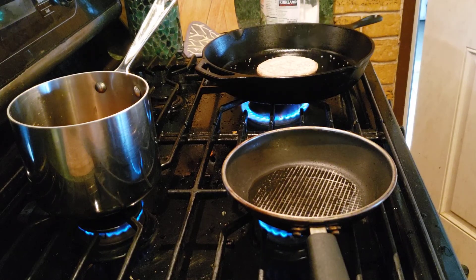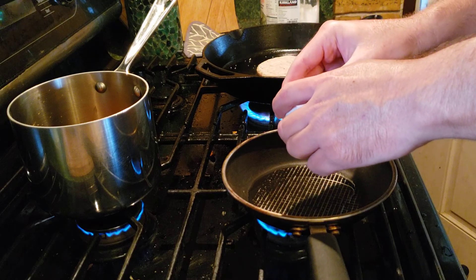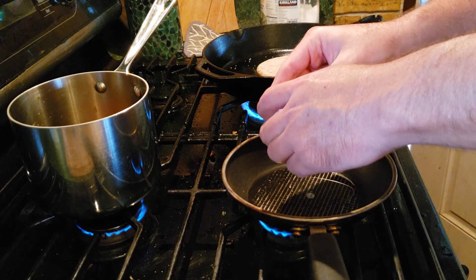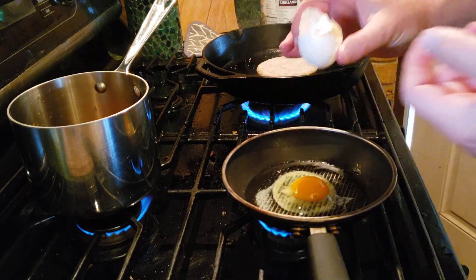Don't do this at home. Oh god — why is it — oh my god. There we go, there we go.